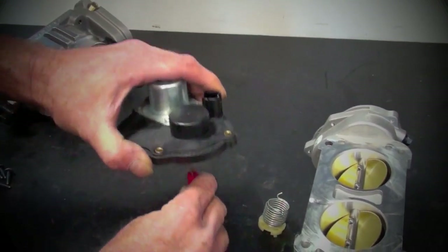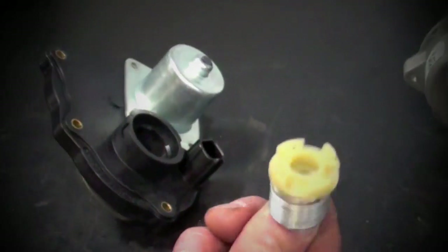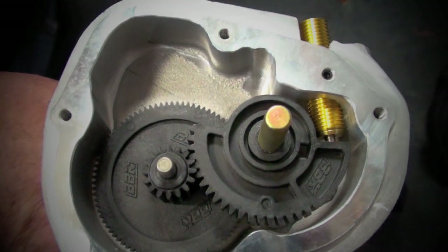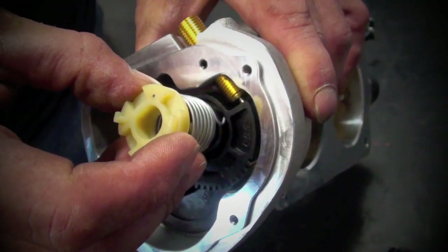Pop the removable cap out using some sort of tool, and inspect the spring. Make sure you realize that there are tabs on the spring. Place the spring onto the shaft of the BBK throttle body, and be sure to get a good connection between the hook and the hole in the gear.